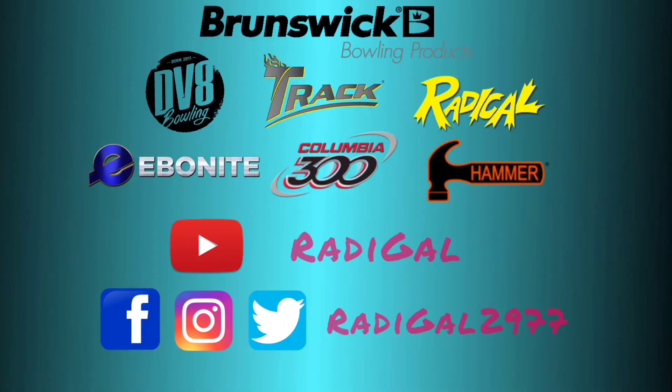For more ball reviews and information on the seven brands of Brunswick, please be sure to subscribe to my YouTube channel and follow me on Facebook, Instagram, and Twitter. Thank you for watching.